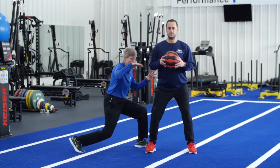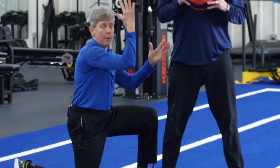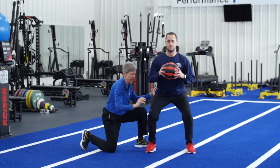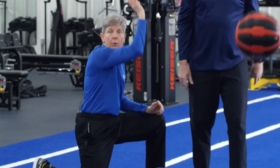The second exercise is the explosive squat, utilizing a medicine ball. Begin by loading your squat, pushing into the ground with your feet. Now drive through the ground up using your quads and glute muscles. As he's loaded, he explodes and goes up straight with the ball.